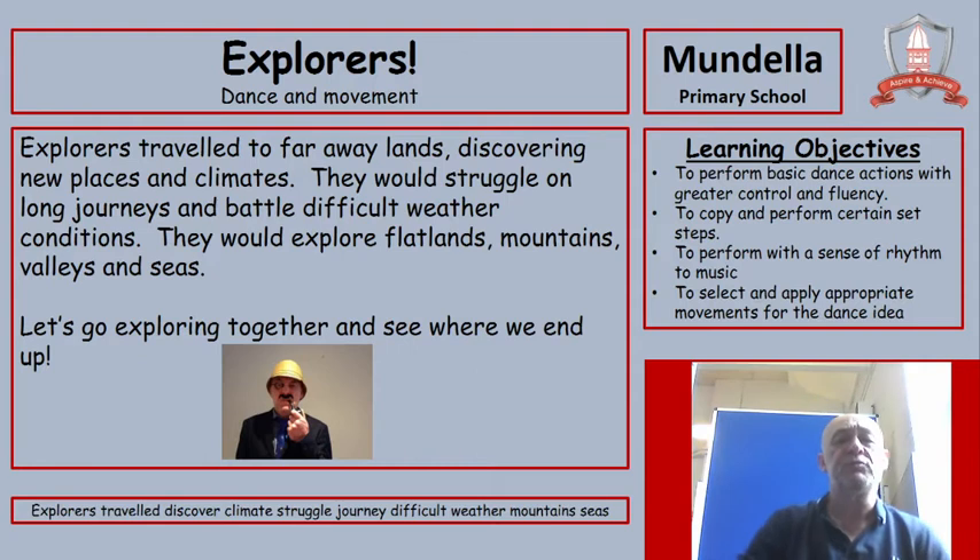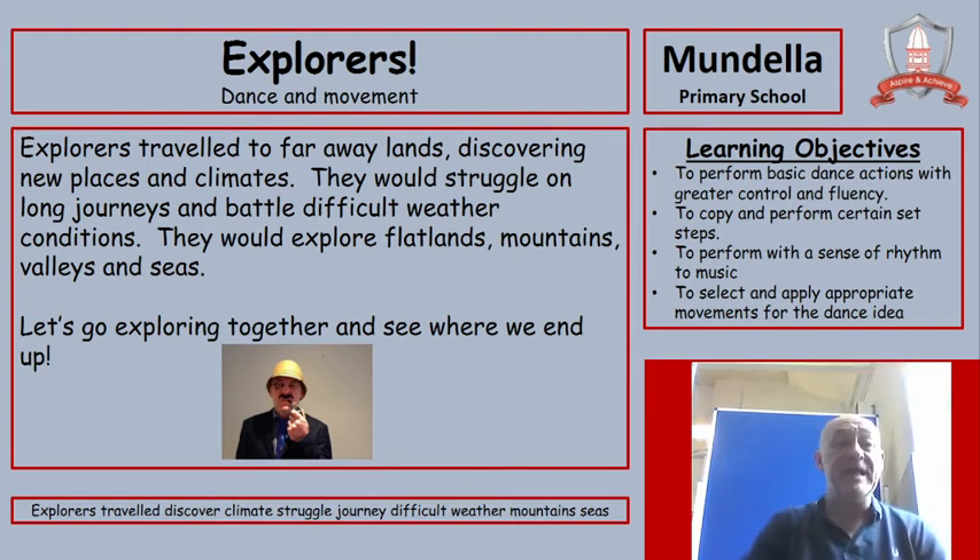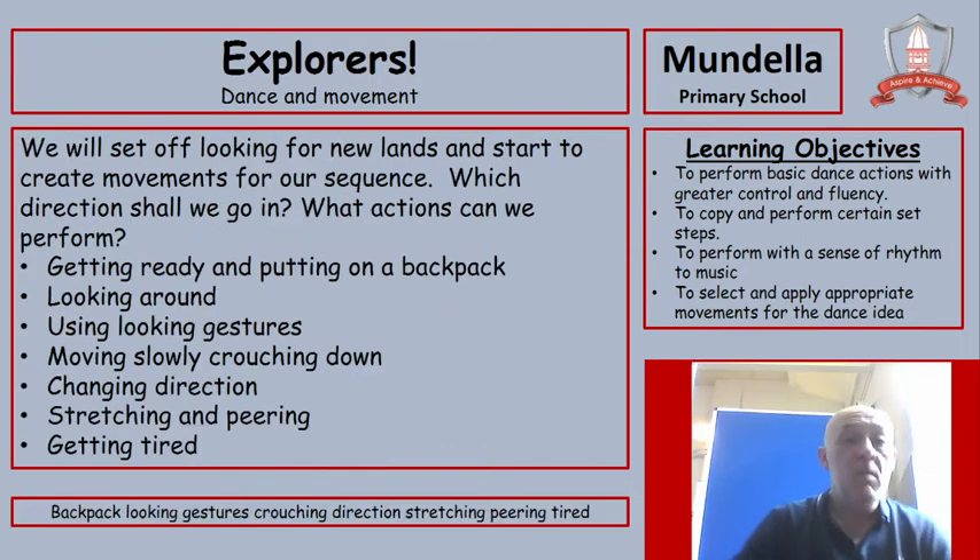Explorers travelled to faraway lands, discovering new places and climates. They would struggle on long journeys and battle difficult weather conditions. They would explore flatlands, mountains, valleys and seas. So let's go exploring together and see where we end up. We'll set off looking for new lands and start to create movements for our sequence.